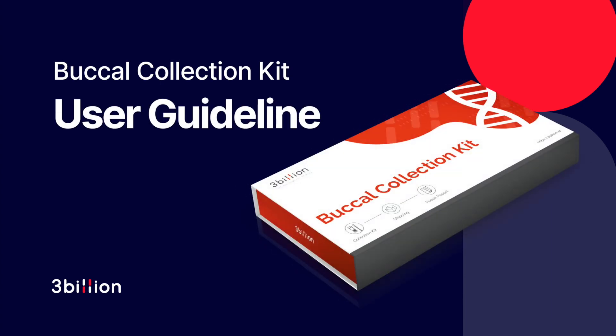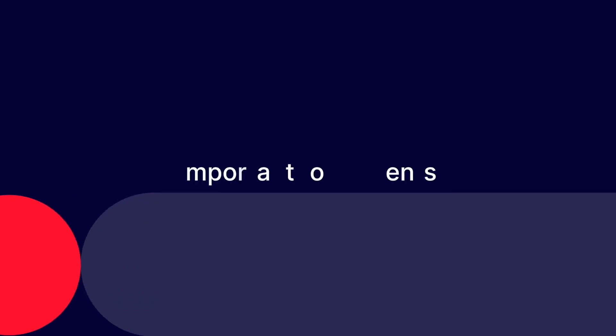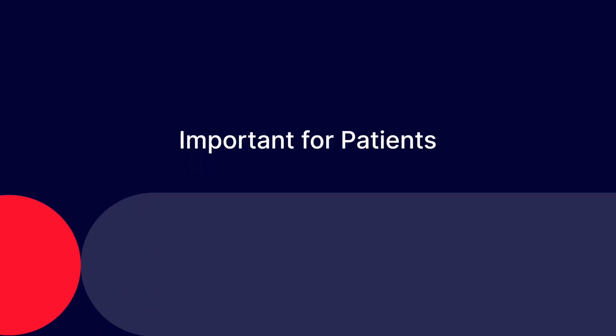3 Billion Buccal Kit User Guideline. The patients must follow the guidelines for a clean sample collection.